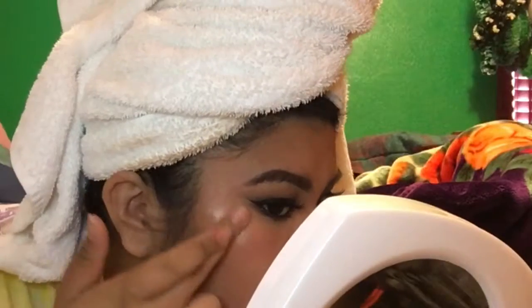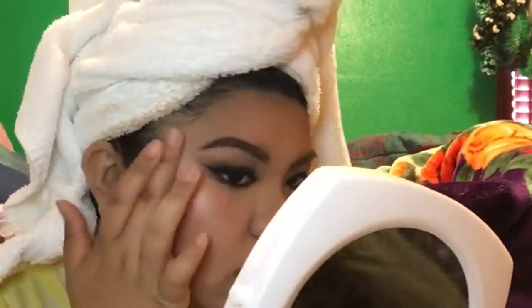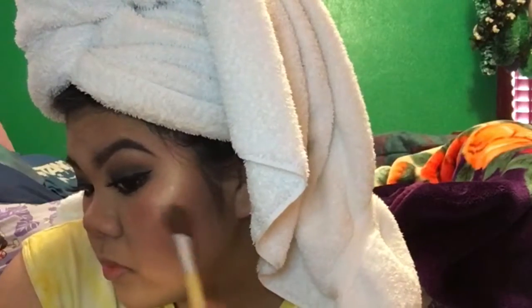This is a NYX cream — I believe it's a liquid illuminator — and I'm going to put that on the highest points of my cheekbones, then blend with my fingers. I'm putting it on the brow bone and a little bit above the brow, making sure I hit all the points where the light's supposed to hit. To set that highlighter, I go in with a pretty pink pearl diamond highlighter from Ulta — I think it's just their Ulta highlighter. I love it; it's my go-to for the pinkish gold reflex.